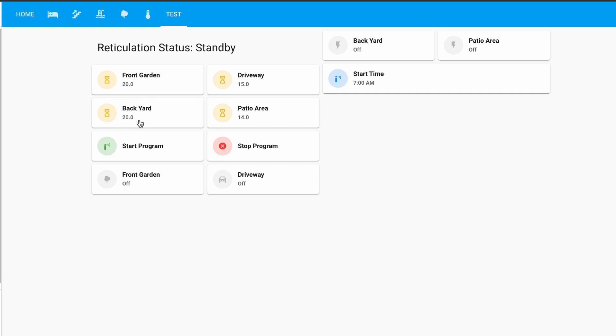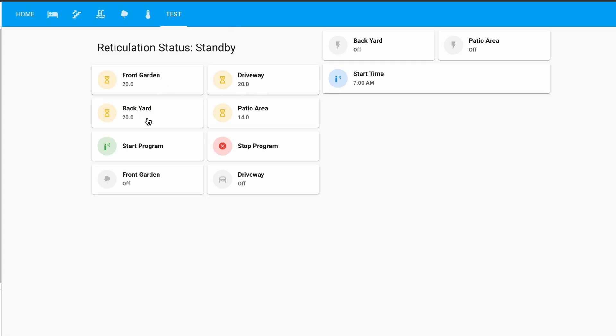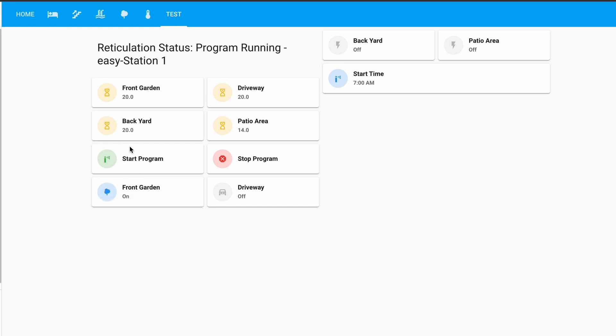The durations are brought in automatically when you install the device into Home Assistant — super simple to install, which we'll look at later. If you want to change the driveway duration, just bump it up to 20 minutes and it'll run for 20 minutes when a program runs. We also have start program and stop program services, brought in automatically on installation. If you hit start, you'll hear the sprinklers come on outside — front garden is on, program one is running, and station one is on. When station one starts, it turns on the master valve or pump as the first solenoid, plus station one, and runs through each station in order until the program finishes. If you want to stop early, just hit stop.